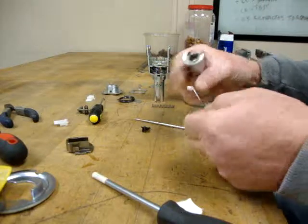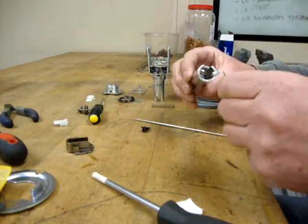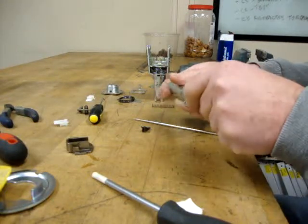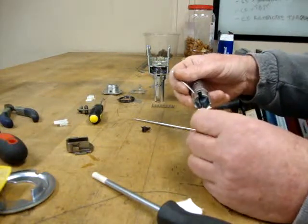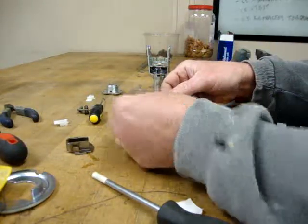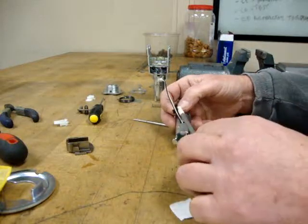I kind of bend the wire at the connector a little bit and push those in. And then obviously it goes like this — this goes in and kind of cuts around the wires. There's that in.